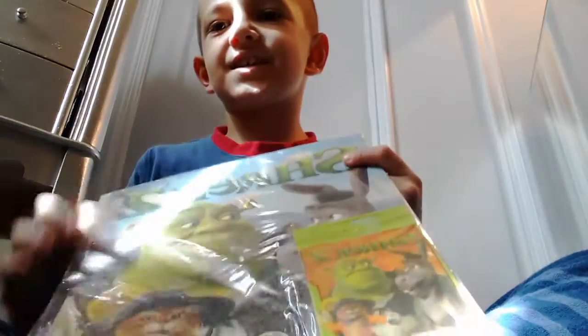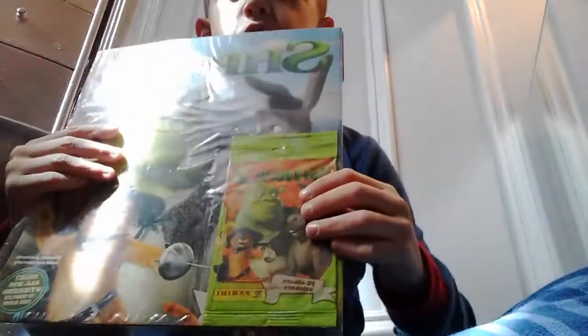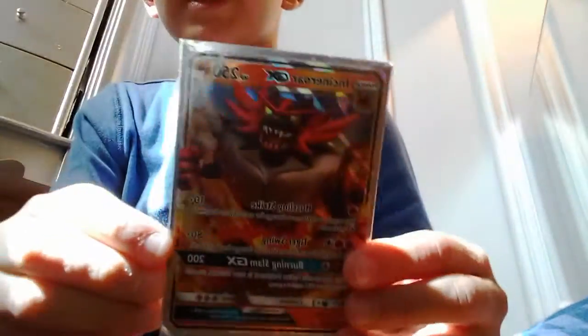Hello everybody! Today this is gonna be a really cool video because I'm gonna open up this Shrek album, which comes with one Shrek pack. Here's the front, back, this bag is another four, and the sides which has nothing on it. I did sleeve my Incineroar GX in this, so I can't wait for this.